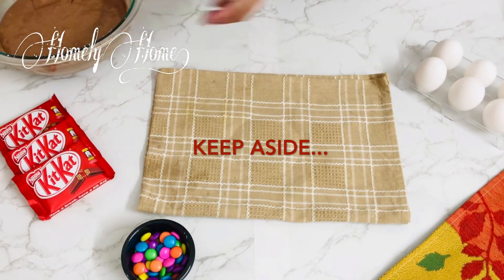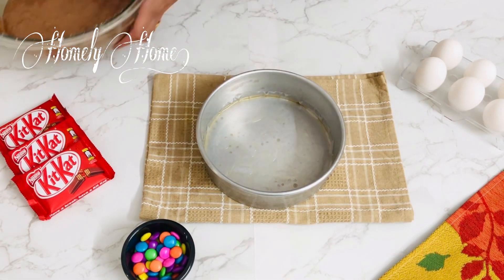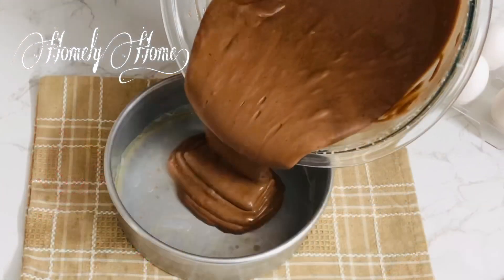Now we have the batter ready and we have to set it aside. I have a cake tin lined with butter paper and grease. Now we have to prepare the batter.